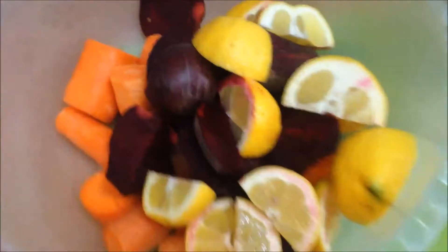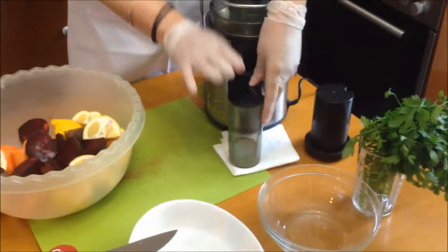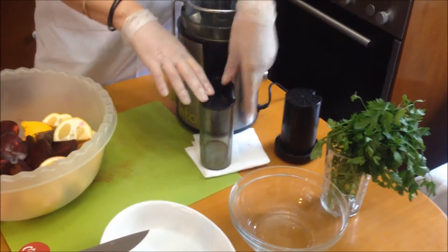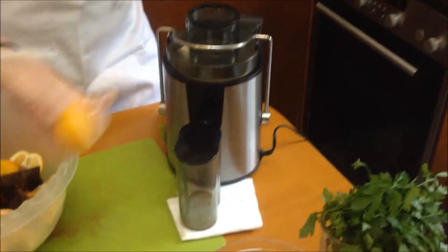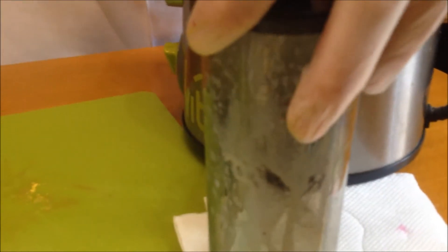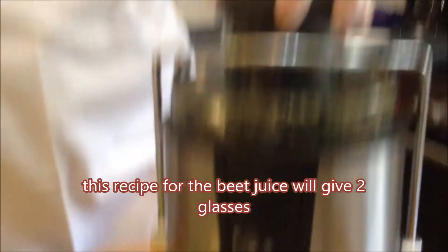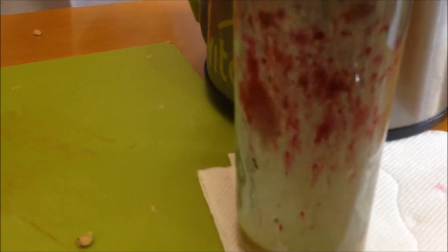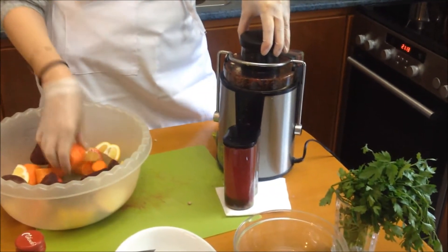I've chopped up my veggies and now we are ready to put it into our juicer. This is going to make a little bit of noise. I'm going to make one juice and show you what it looks like. I'm taking one lemon, putting it in, and pressing it down. Continue with the rest. This is going to give you about two glasses.